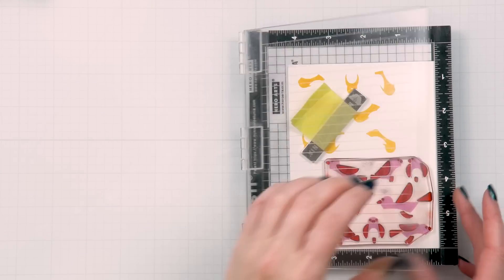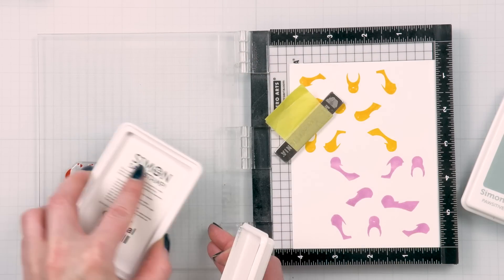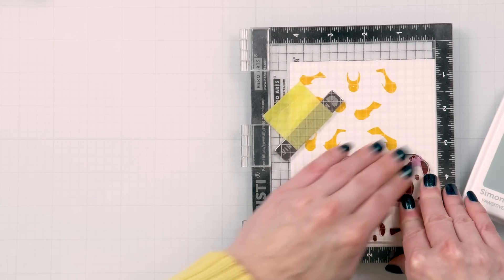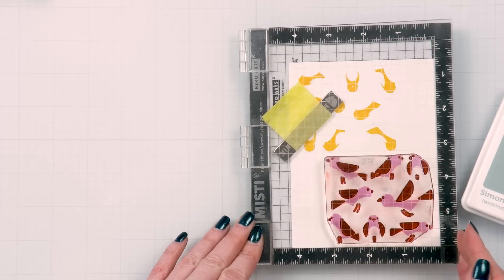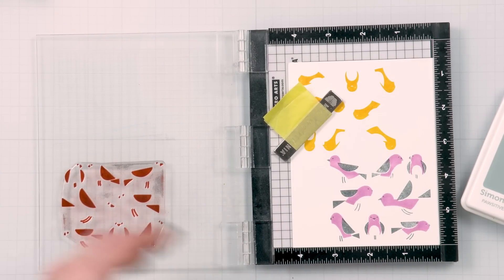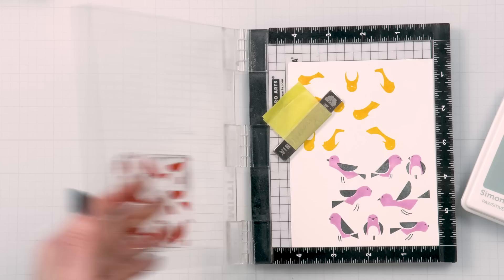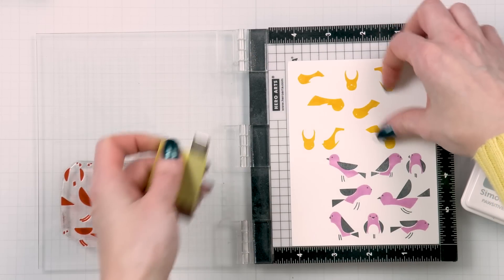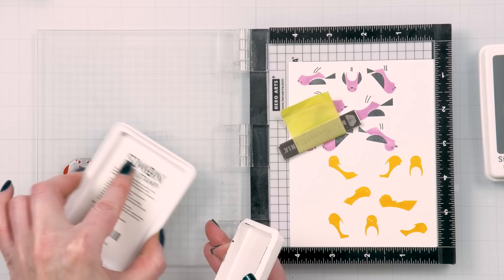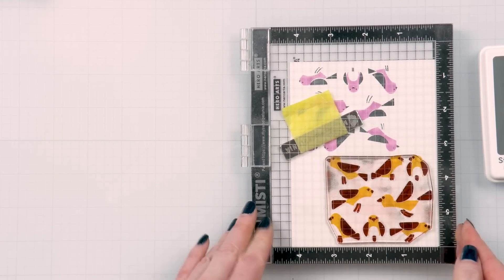I used Simon Says Stamp Positively Saturated inks in Bubblegum, Citrine, and Surf to stamp the bird bodies. Next, I used Charcoal to stamp the feet, face, and wing on some of my birds, and then I used a lighter gray, Earl, to stamp the same image onto the yellow birds. You can also use black for this layer and it works well, but sometimes it looks too stark and dramatic, so gray or various shades of gray are a good alternative.